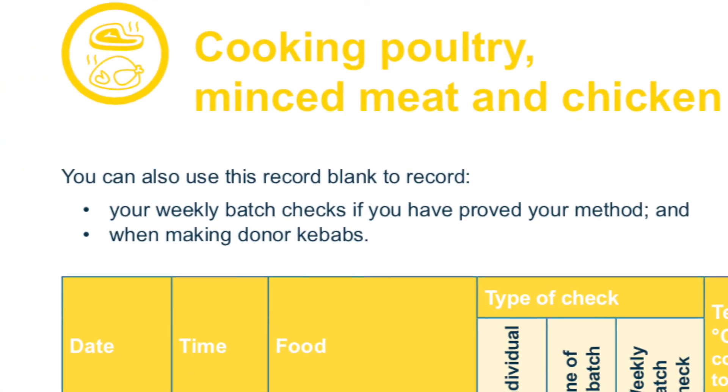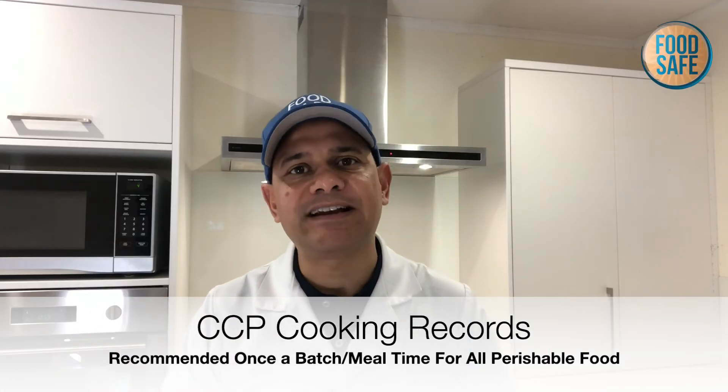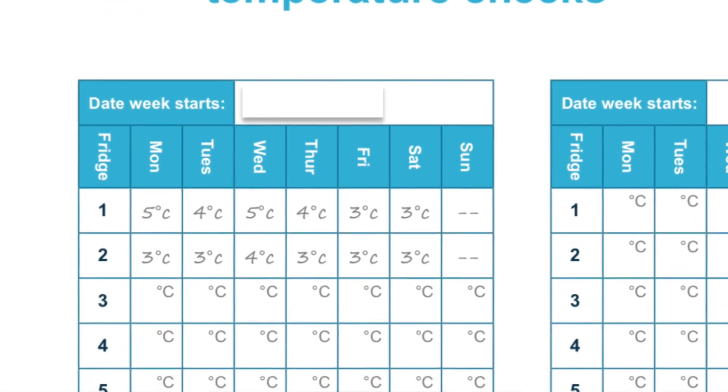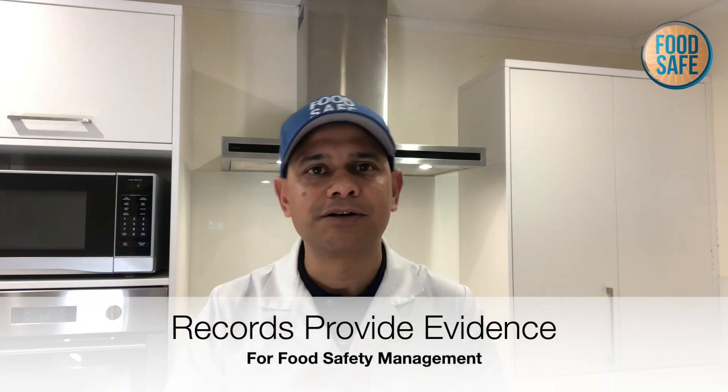Some council and regulatory health verifiers might accept 60 degrees. Record keeping is really important — you should be writing down records every day. If your food is stored in a refrigerator or freezer, we have records for the freezer and for the refrigerators so that we can show the regulatory health inspectors, council inspectors, or verifiers that you're complying with the law and keeping the food you're making for commercial purposes safe. Those are some simple things to consider when it comes to temperature control.